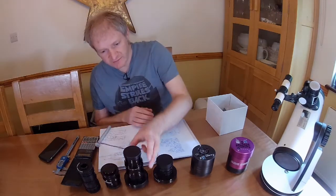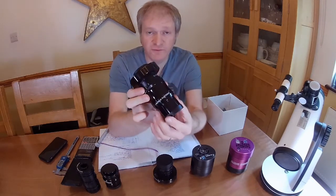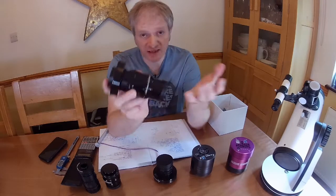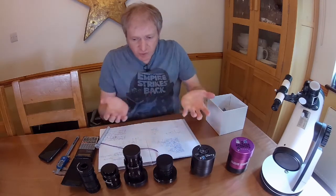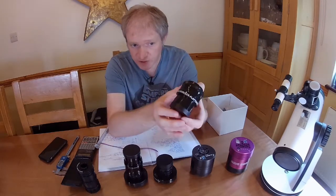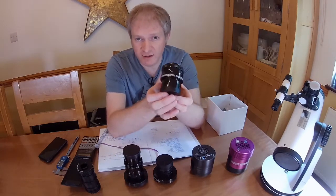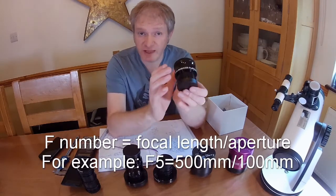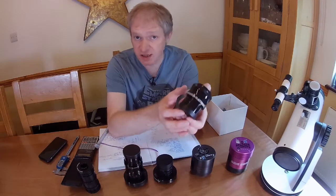You can also have a 1.0 flattener, which keeps the native focal length of your telescope — so 715 times 1 is still 715mm. Why would you want a reducer with a different focal length? The truth is it speeds up your telescope and increases your field of view. So if you had an F7 telescope with this, it would become around F5 or F6, depending on the aperture. That's really good because it increases the speed with which light can be gathered.